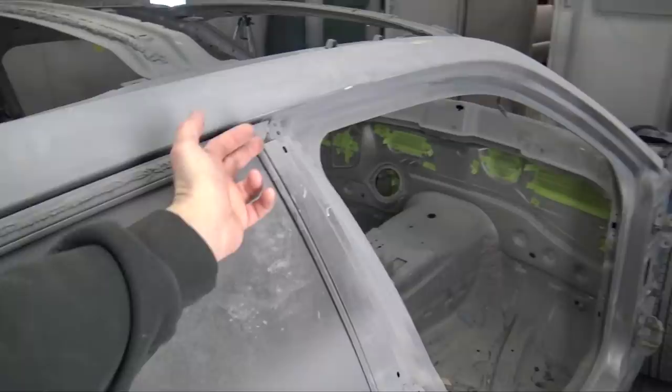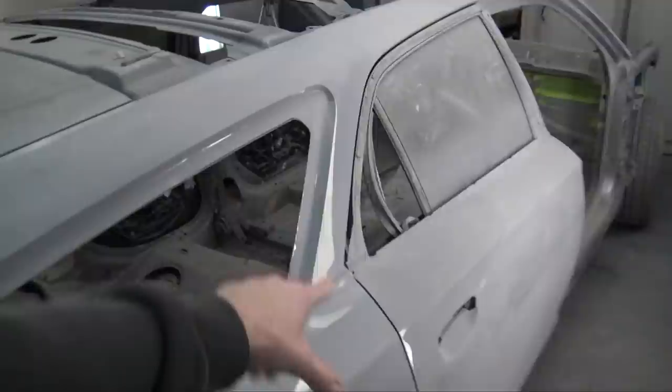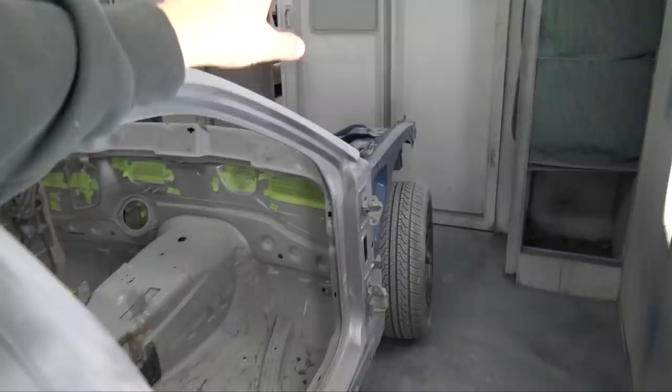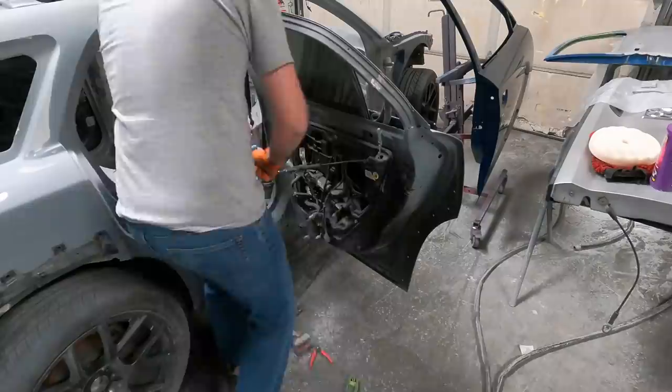I'm going to weld the inside of this, then I need to weld somewhere around here. Then I'm going to seal that door and get it ready for paint. I'm also going to paint the hinges off the car because I'll have to realign the doors anyway. So let's get to work on getting this door ready to paint, because when I paint the front of this door I'm going to paint the back of that door.